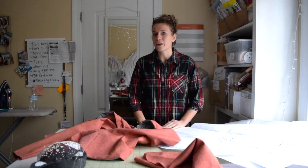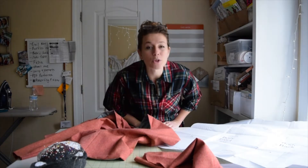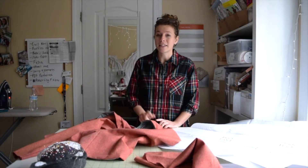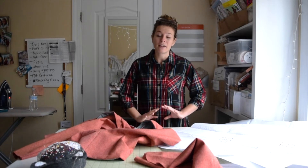Hey everyone, I'm the Taylorette, a historical costumer and creative sewist, and today I was supposed to release the second half of my pilgrim outfit for Thanksgiving tomorrow.